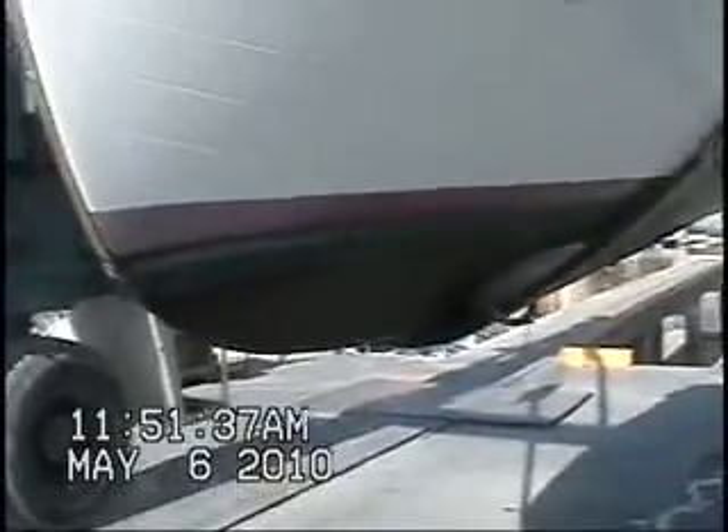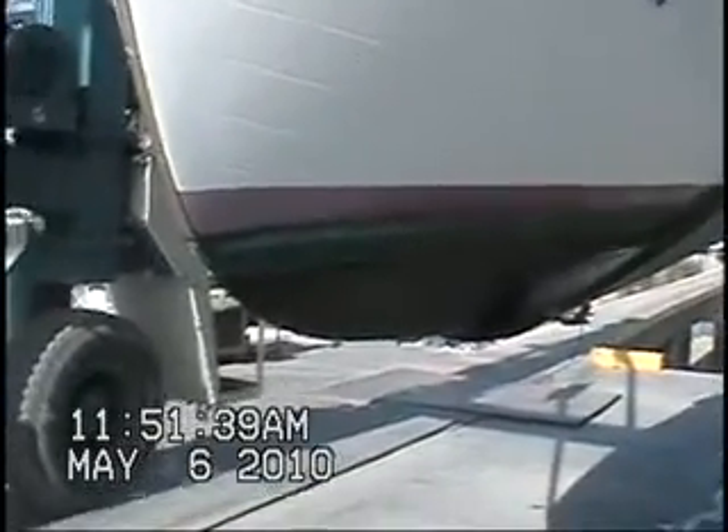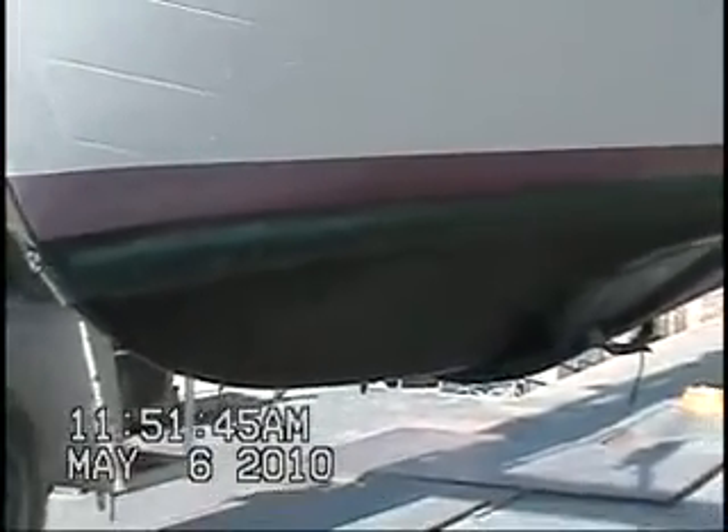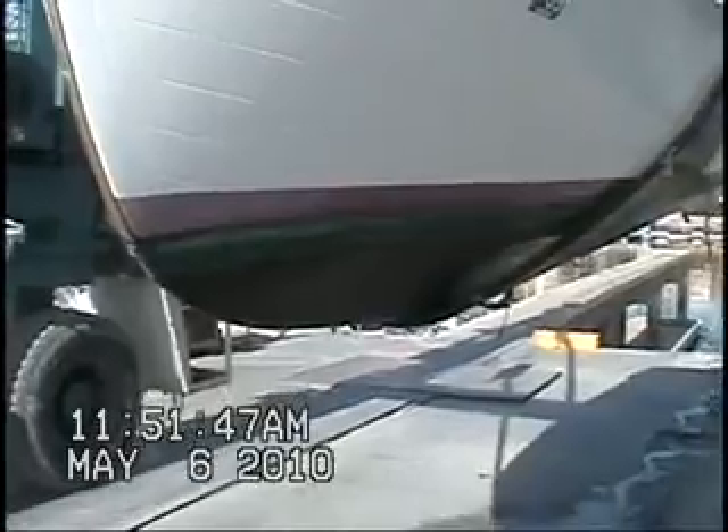The coating was rolled on using a one-eighth inch nap and again was 13 months ago. We put it in the water immediately and it's not been cleaned by a diver service since.